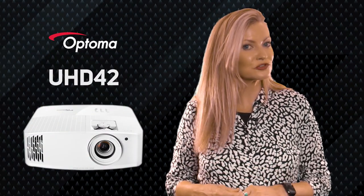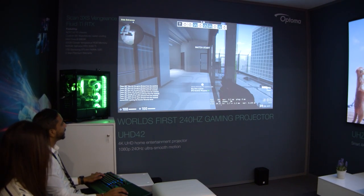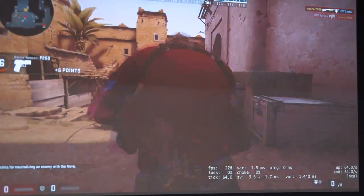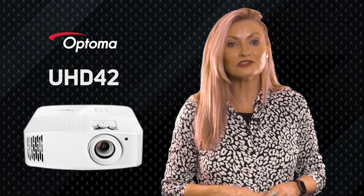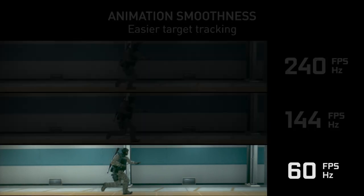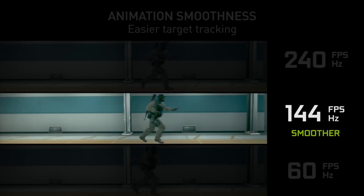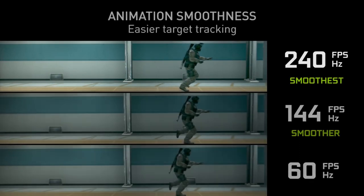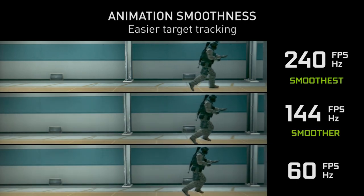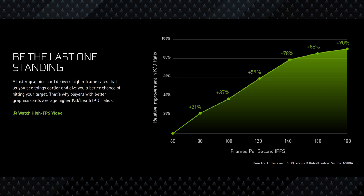Now let's look at the UHD42's biggest feature: that 240Hz refresh rate. Anyone who's experienced high frame rate gaming at 120Hz or more will tell you it just feels better, but it's extremely hard to demonstrate on video unless the viewer already has a matching display. Take a look at this clip from Nvidia showing the difference between standard 60Hz and higher refresh rates — the movement is much smoother, meaning you can be more accurate and react quicker. Nvidia did a study showing clear improvement in player performance as refresh rate goes up.